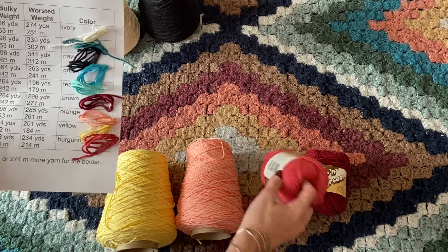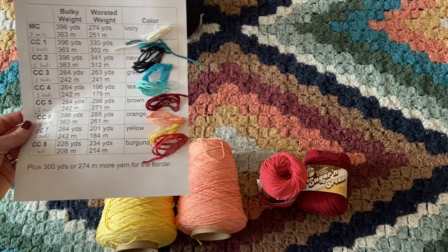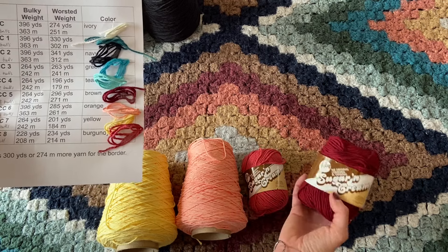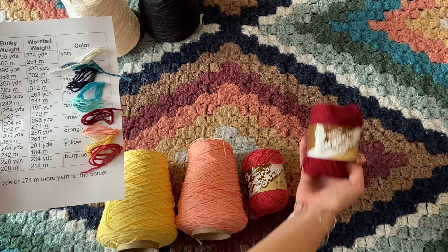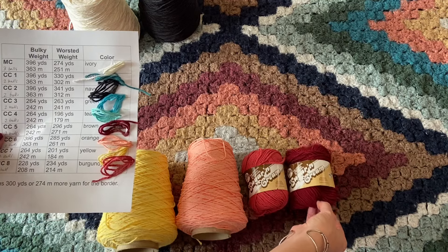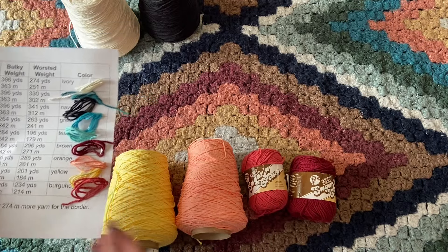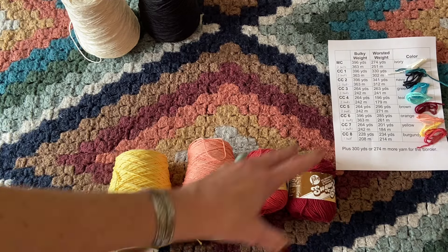You may need to purchase more than one ball depending on yardage per ball, but you'll only need one ball at a time. Contrast color five — the brown Latte colorway — needs 264 yards / 242 meters for bulky, or 296 yards / 271 meters for worsted. So now we have our first six colors, and we still need three more.